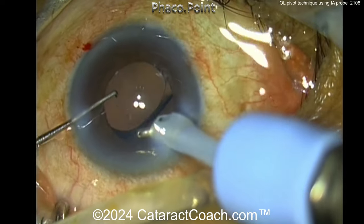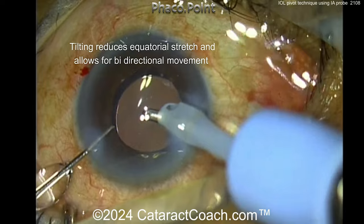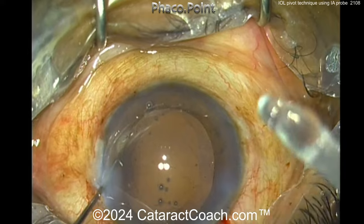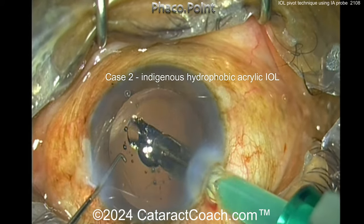We call this the pivot technique. This tilting reduces equatorial stretch and allows for bi-directional movement, so you can go clockwise and counterclockwise. Let's see another technique — another lens going in.